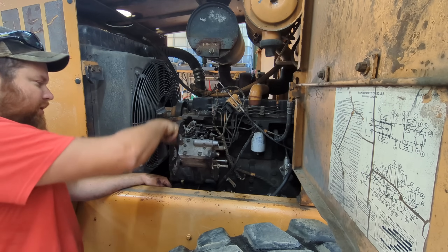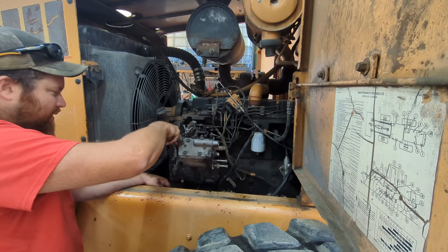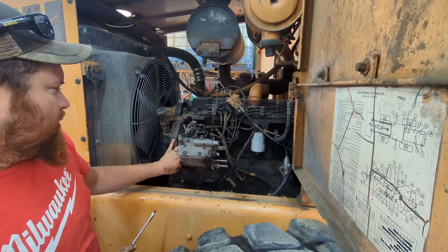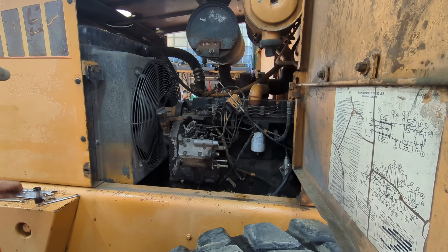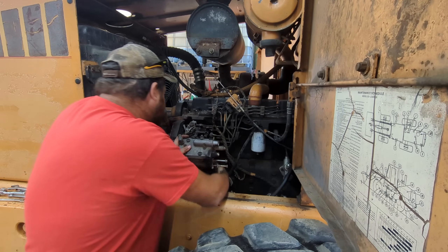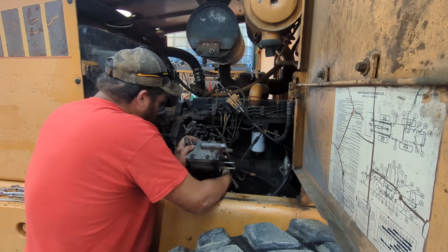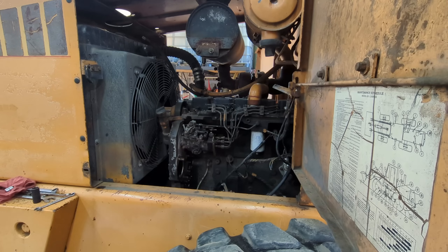I didn't video all this because it's all self-explanatory if you're ever going to do it on a 621 — just got to get all the stuff out of the way that's in the way. It is nice though that the injector pump from Friday Parts has all the brackets on it already for the throttle linkage and all that, and they did a good job of getting all that in the right spots. There we go — there's the air compressor. Get it out over here out of the way.